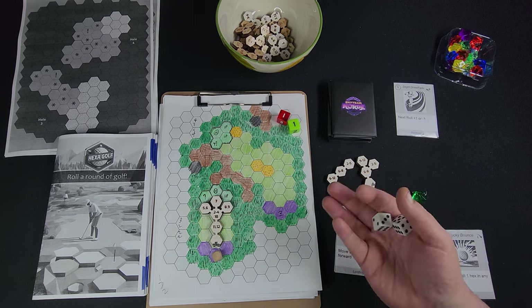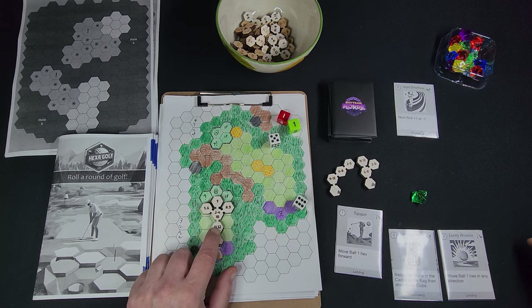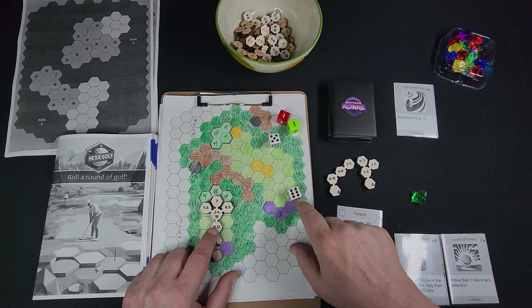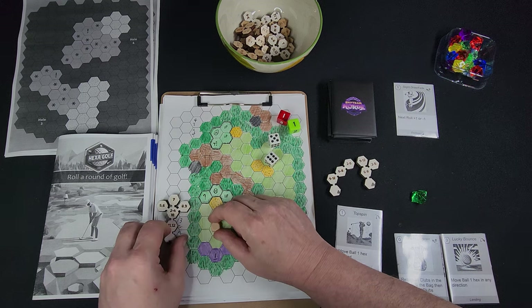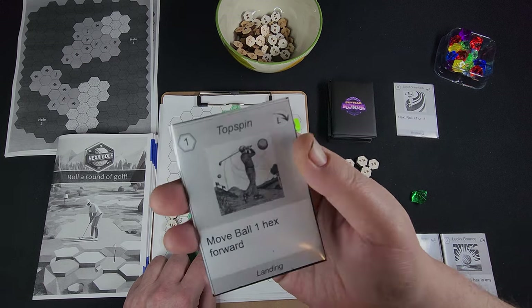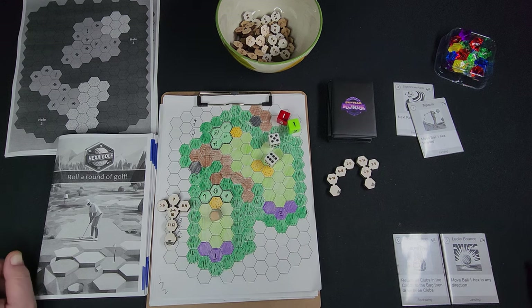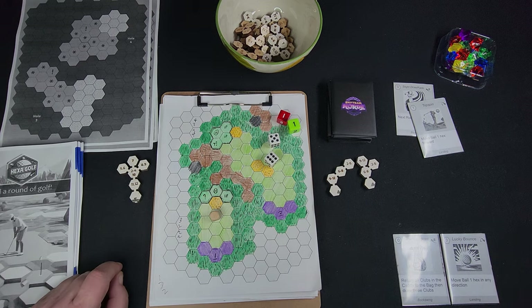I rolled an 11 — the ball goes here on 11. But I'm still going to use this top spin card. It says move the ball one hex forward for one focus, so I'll pay my focus and move the ball here. I went for the hole-in-one and missed — that's all right. Now I have a tough shot, though.